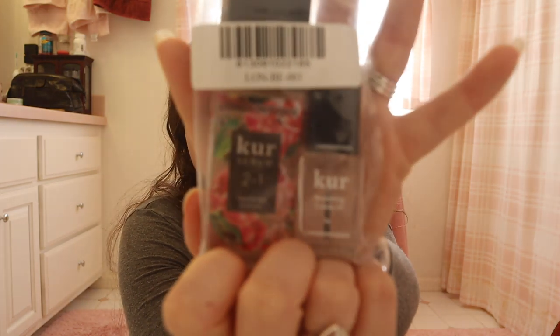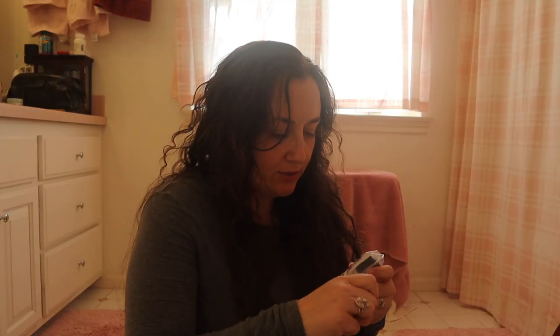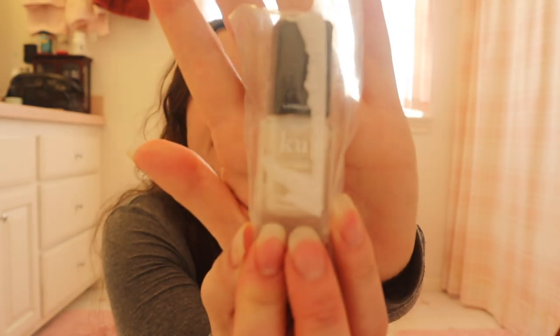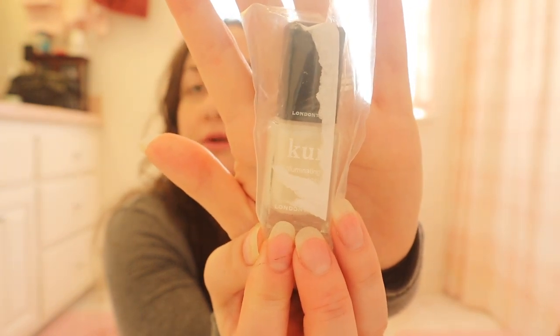Typically I would just get the base and top coat and a color, but I thought while I'm at it, I'm going to try all these things. They're really high quality and they're great prices. And then there should be one more in here somewhere — yes! This is their Illuminating Nail Concealer. I kind of struggled with the label, but it looks like this. It's basically like an iridescent, semi-opaque coat of nail color. So I'm excited to paint my nails.